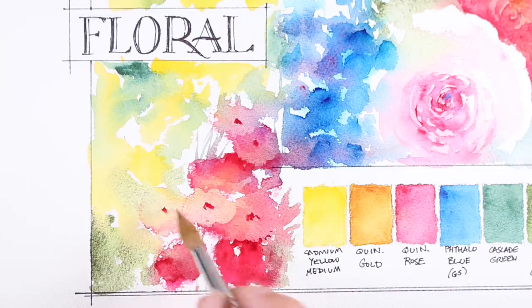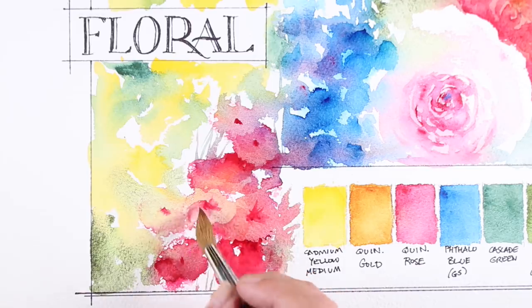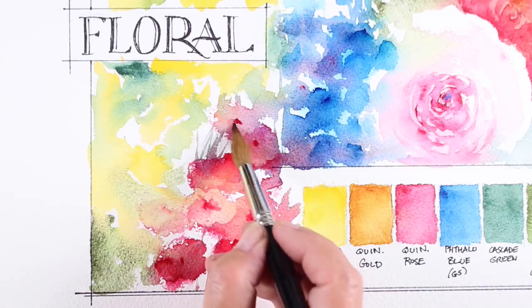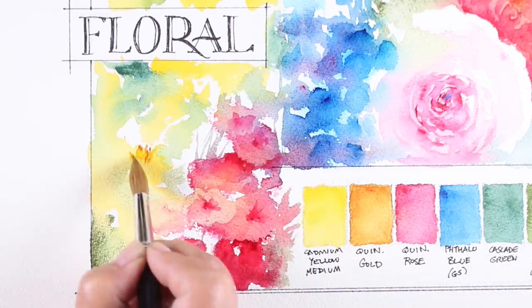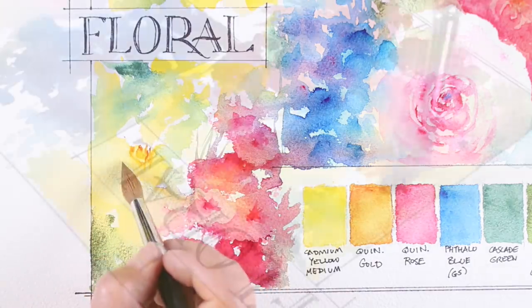These little flowers looked like they needed centers but then it felt like I just made polka dots on everything, so I used my brush with just some water on it to pull those out a little bit and make a little more of star-shaped centers for them. You could also spray them at that point and soften some of that out, but it's on dry paper so it's a little hard to hope that they will just do that on their own.